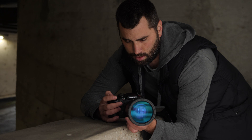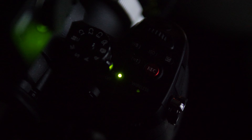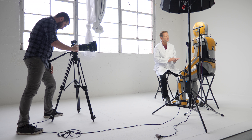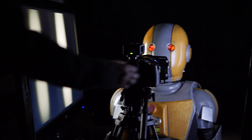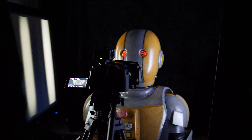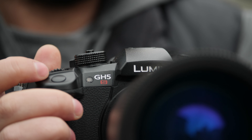The low-light capabilities of the LUMIX GH5S really can't be understated. The ability to have two native ISOs at 400 and ISO 2500 essentially allowed us to light our subject using two TVs. We were at ISO 2500, which is the high end of the native ISO range, just to give you the best dynamic range and noise performance. It's performing like a full-frame camera in low light.